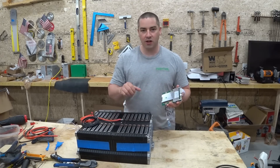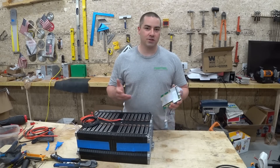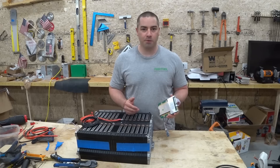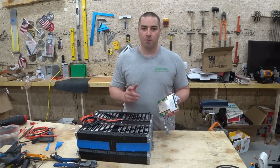We're going to install it on the battery. I'd like to thank the sponsor of this video, Squarespace. Squarespace is an online platform where you can do quite a few things to help your business, including getting a domain name and a website built. But more on that later.